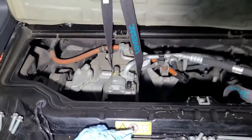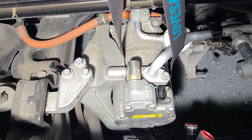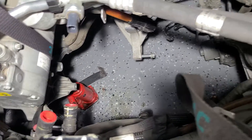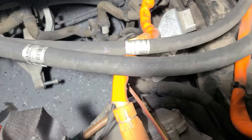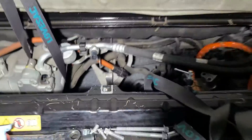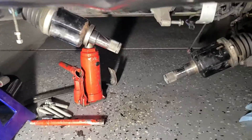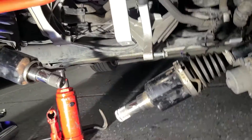Here we are again using this bar to support everything — we are supporting the AC motor. I took everything out this time just to get the transaxle out. I left the CV axles in; I just popped them out of the retainers.